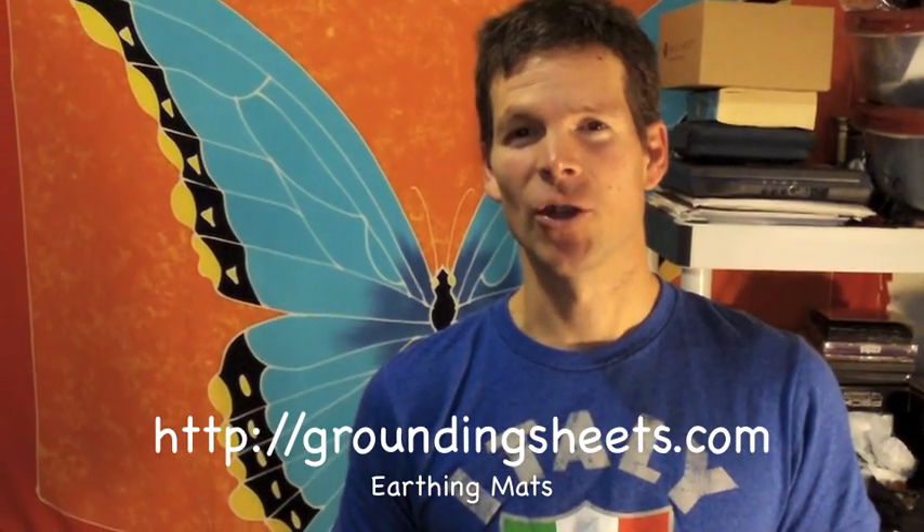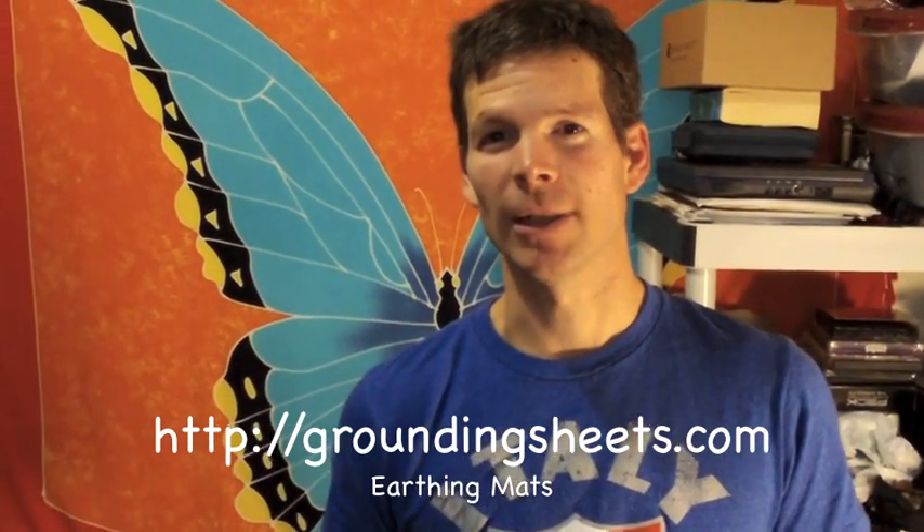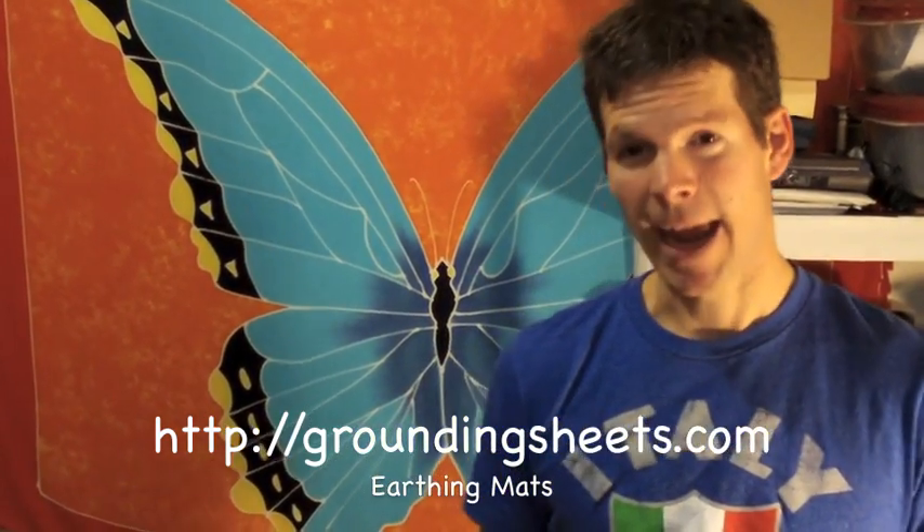Hello and welcome to the Organic Adventure Show and Natural Living Reviews. Today I want to talk with you about the Earthing Mat, which many of you may have heard of from other videos I've made about Earthing. I'm Cy Rodriguez and I'm going to show you how an Earthing Mat works.